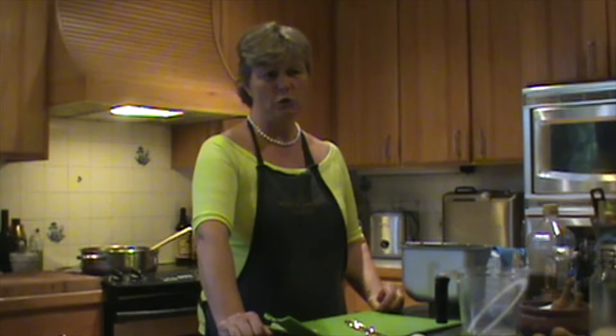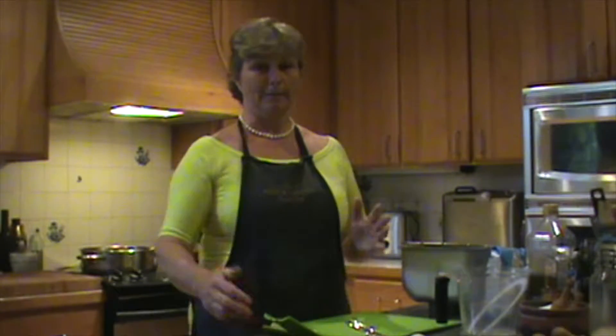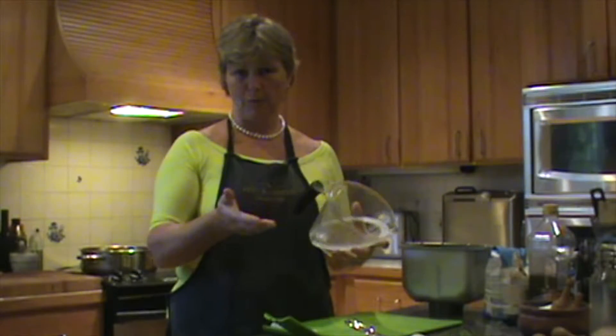And if you look at the list of ingredients in shop-bought bread, certainly for me here in America, it's appalling. And it's so easy, so easy to make bread. So I'm just going to show you how quickly it is.